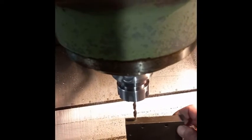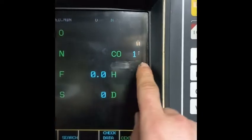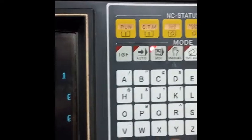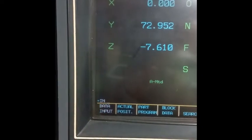This is done for initial setup of the tool tip height. The next thing to do is changing the workpiece offset number. For this we move to the MDI screen and with the help of data input.